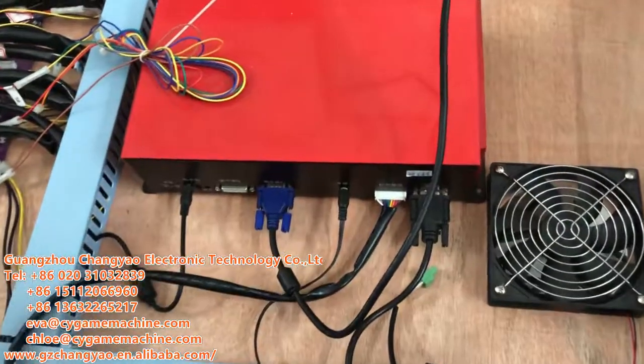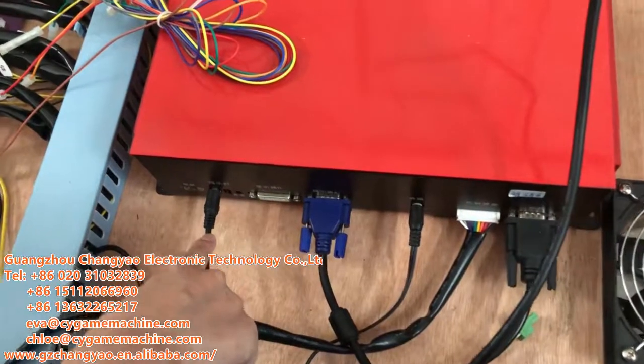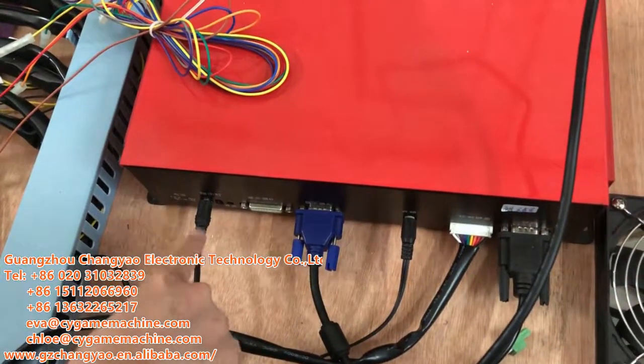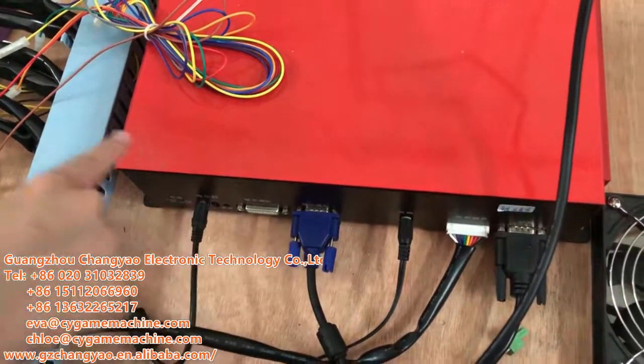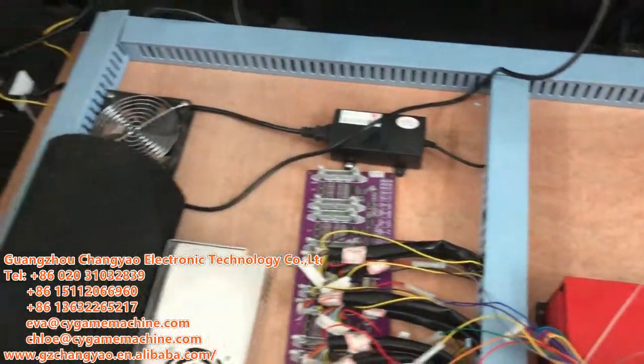Let me tell you how to connect. Here is the power for the CPU. This is one side. The other side is from the power adapter, then to the plug.